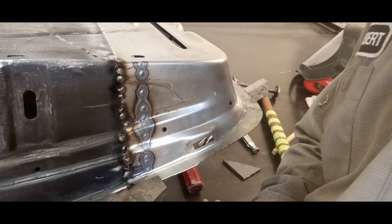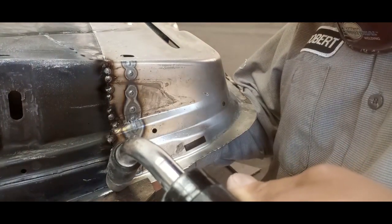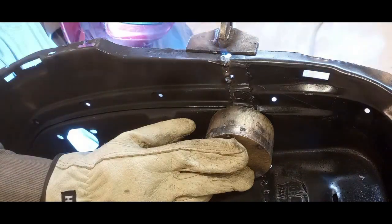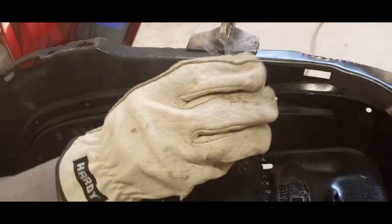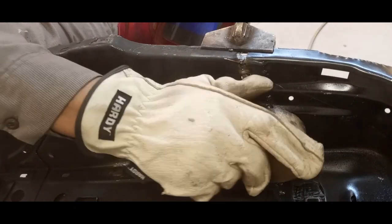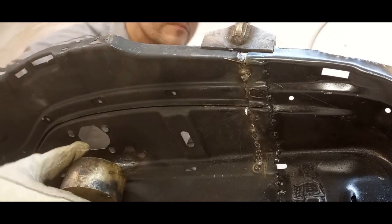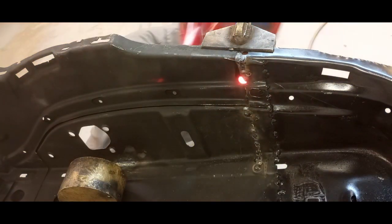We're just sequencing spot welds with a little brass backing. This middle section is pretty thin, so we definitely want to sequence the welds — we don't want to build up too much heat in one spot.